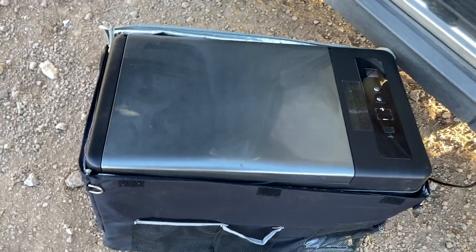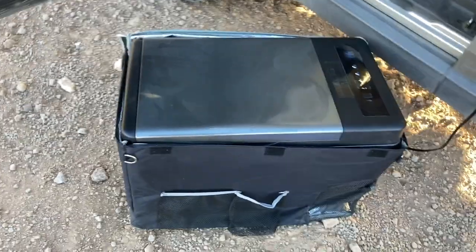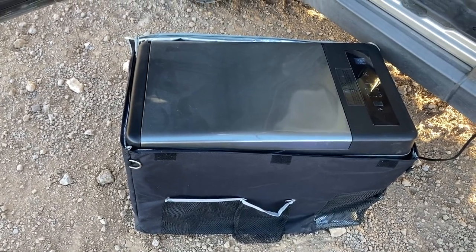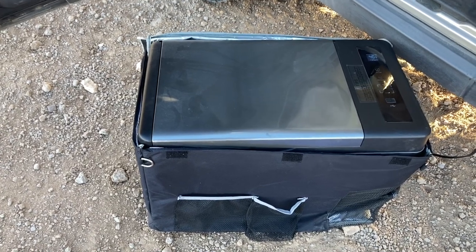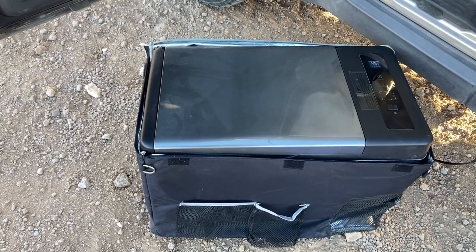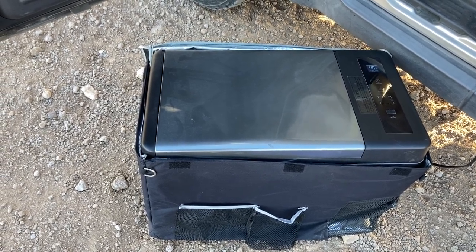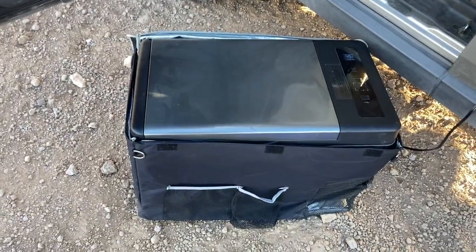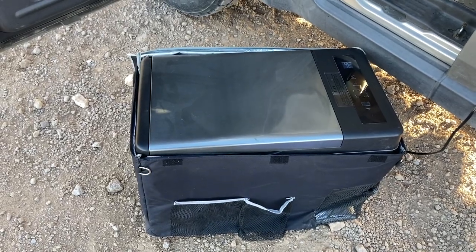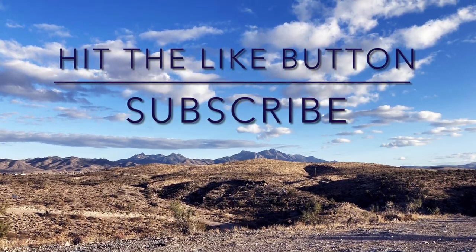Hopefully you guys like the video — if you do, hit the subscribe button and the thumbs up button. I think it's a good economical fridge for everybody that's on a tight budget like I was when I was doing the build out. Look forward to seeing some of you down the road. I got the SD card situated so I'll be recording some motorcycle riding footage coming up pretty soon. Thank you for watching.